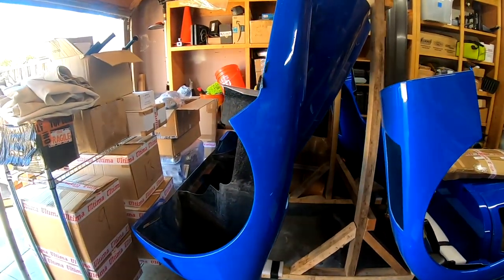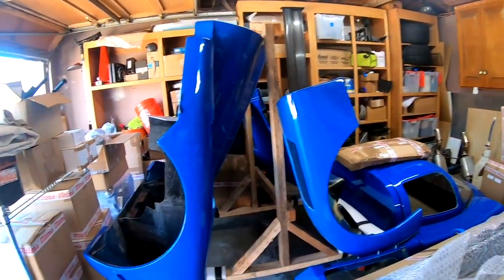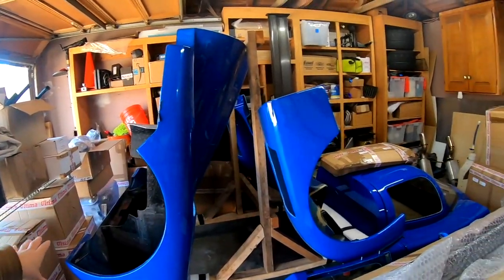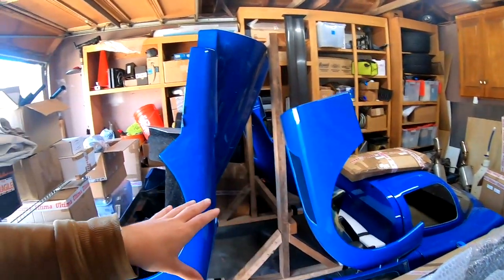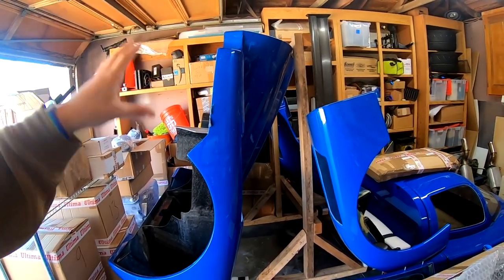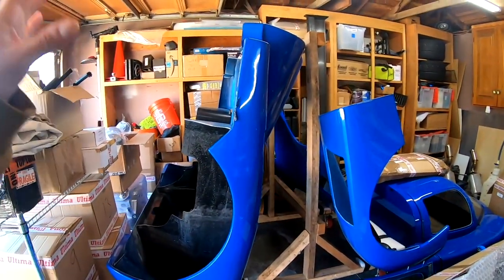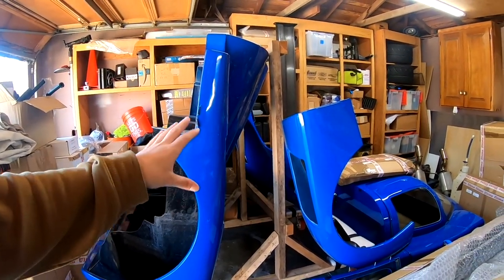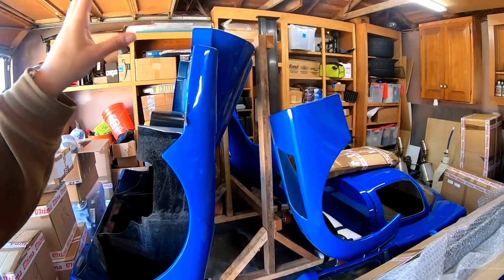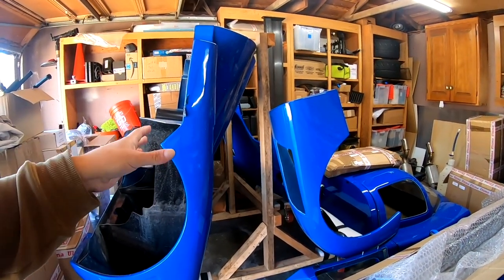It actually moves around very easily. This is a big improvement to having the body take up this whole area on the side of the garage. I can wheel these out and get to the center tub easily, or pick the body part I need off the stand, or wheel everything out in case I need to do some spraying. This was something I'd had on my mind for a while — I just couldn't put it together for obvious reasons. Now that it's done, I'm actually really happy with how it turned out.